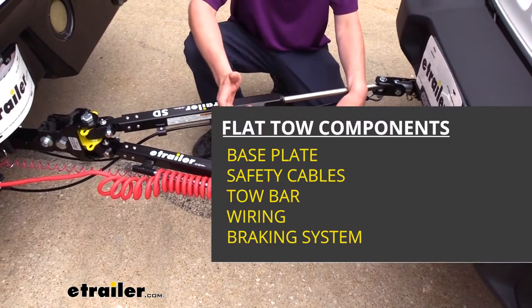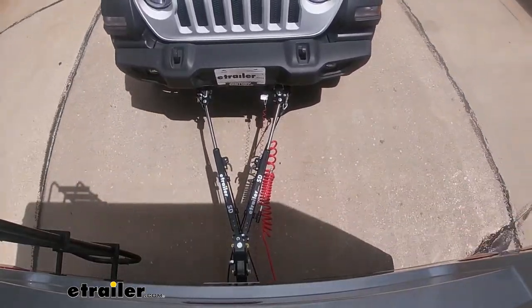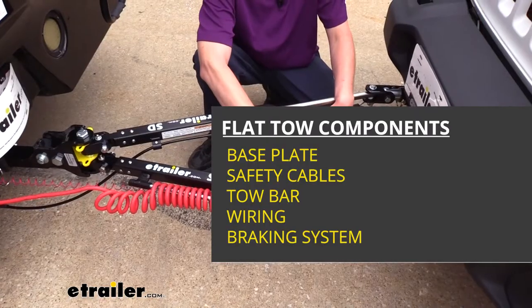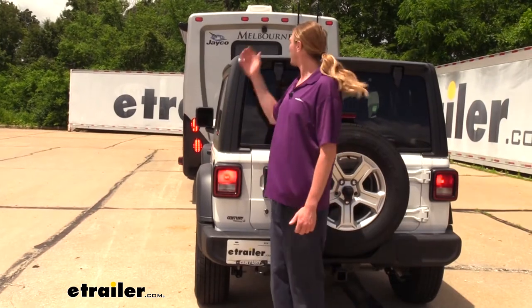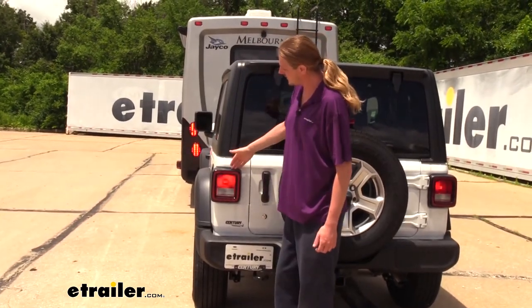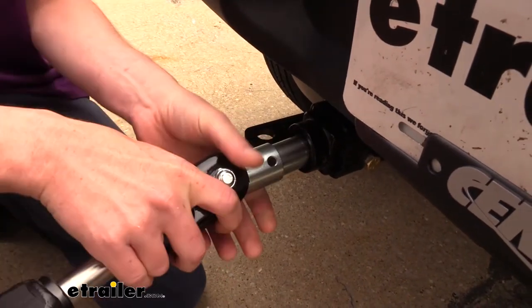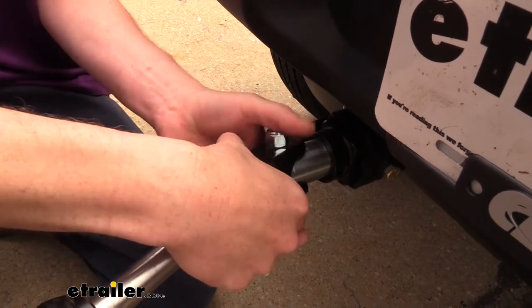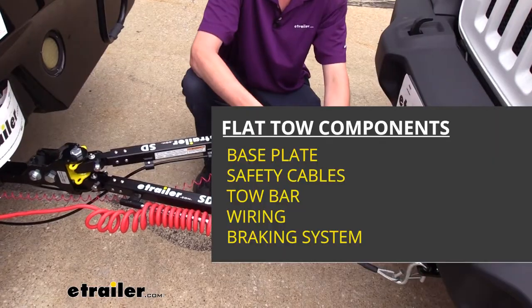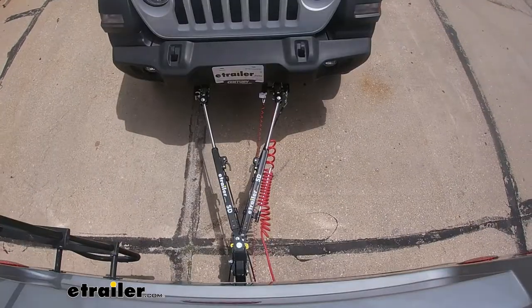There are five main components you'll need when flat towing your vehicle. The tow bar is one of those. In addition to your tow bar you're also going to need your safety cables, which is a supplemental connection. You'll also need your diode wiring, which takes the lighting from your motorhome and sends it to the lights at the back of your vehicle. Your base plate is the connection point on your vehicle for your tow bar and safety cables to attach to, and lastly your supplemental braking system, which will apply the brakes in your vehicle when you hit them in your motorhome.